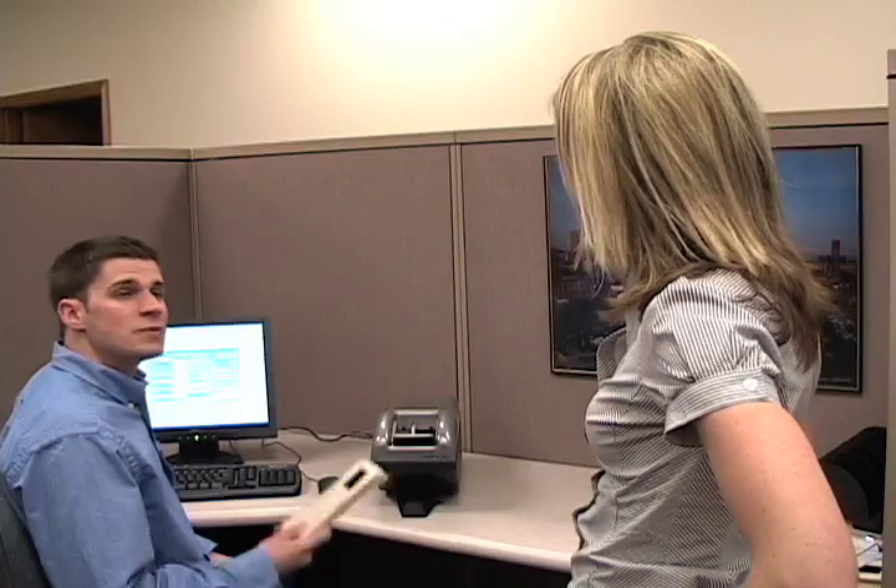Hey John, whatcha working on? I'm scanning the stack of Aperture Cards into our Document Management System. This will make it easier for our company to access the documents for viewing, printing, or sending to our clients or suppliers.